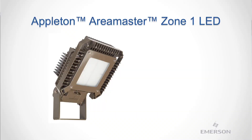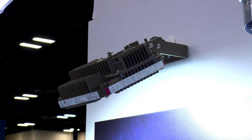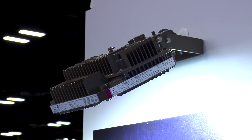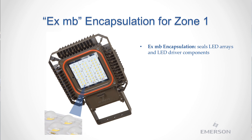Now that's all changed. Emerson's AreaMaster Zone 1 LED flood light is lightweight, it includes an easier to wire front compartment with captive screws, and provides a wide range of lumen output options, from 9,000 all the way up to 36,000 lumens, equivalent to a 1,500 watt HID flood light. The AreaMaster's innovative solution is able to use the same copper-free aluminum metallic housing as its Zone 2 counterpart by employing encapsulation on the LED driver and arrays for Zone 1 protection method.